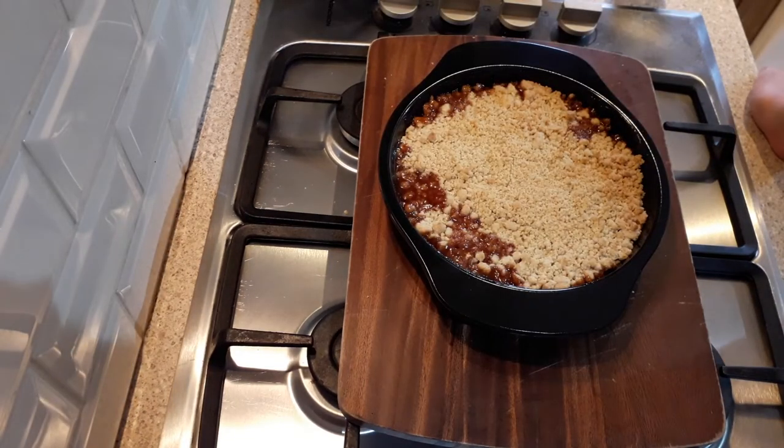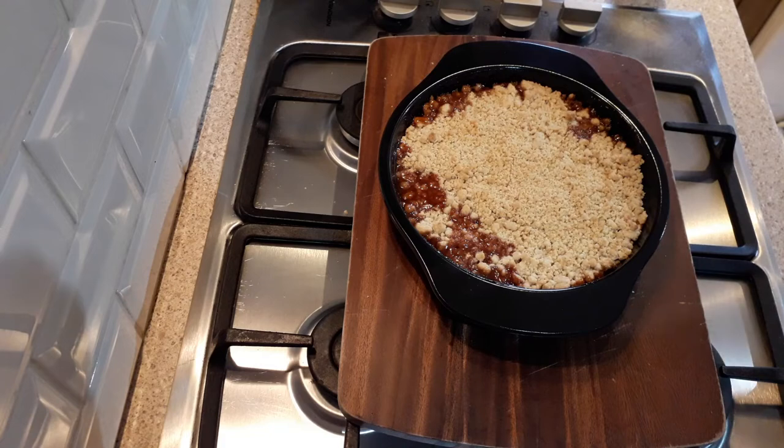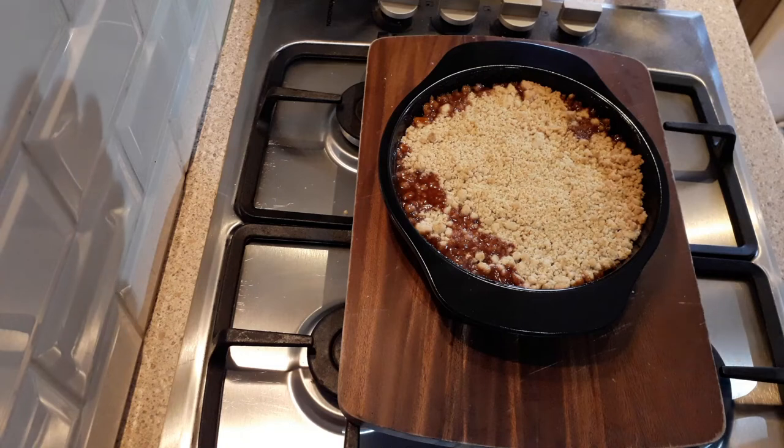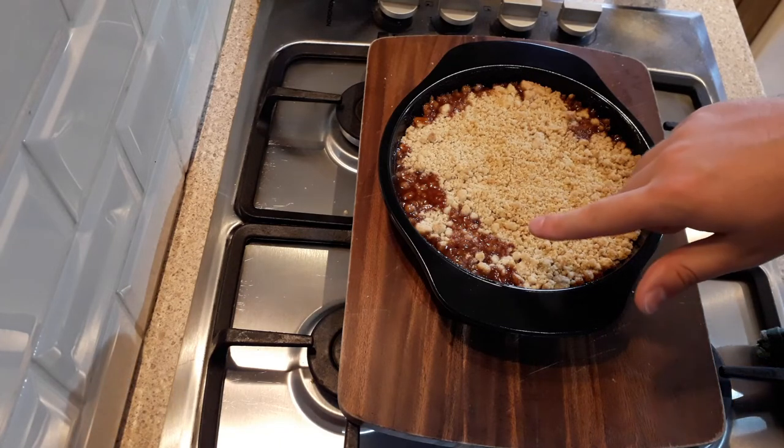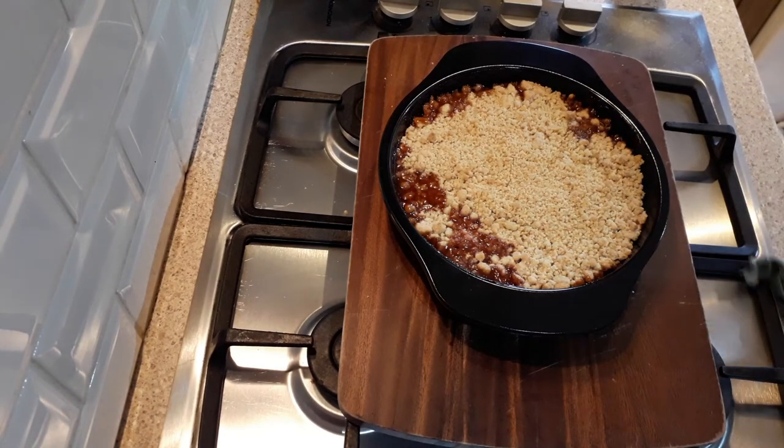After about 25 minutes, this is ready to take out of the oven. You're looking for a nice golden brown top, and you may get some of the sauce coming out from the sides — that's okay. I would suggest using a dish that is deep, just in case that happens, so it doesn't pour out the sides and ruin the bottom of your oven.